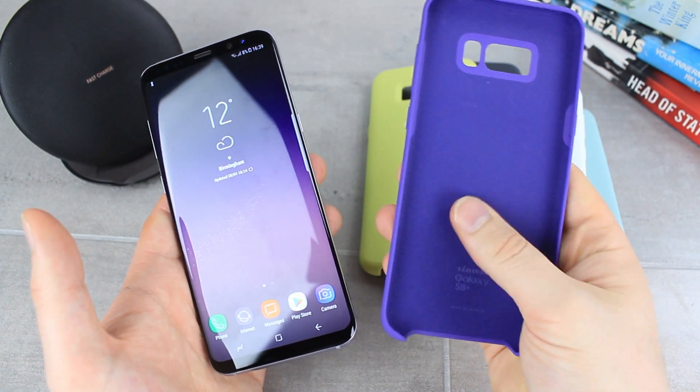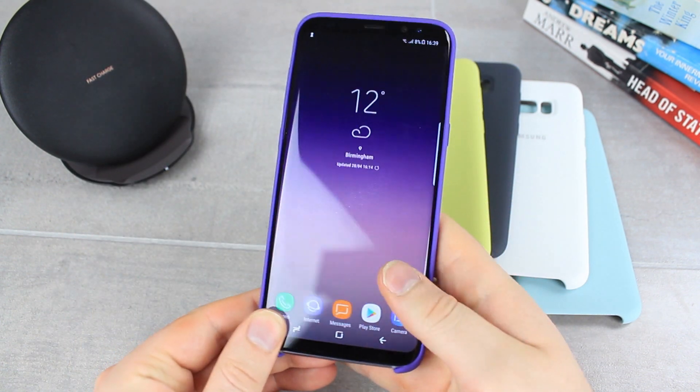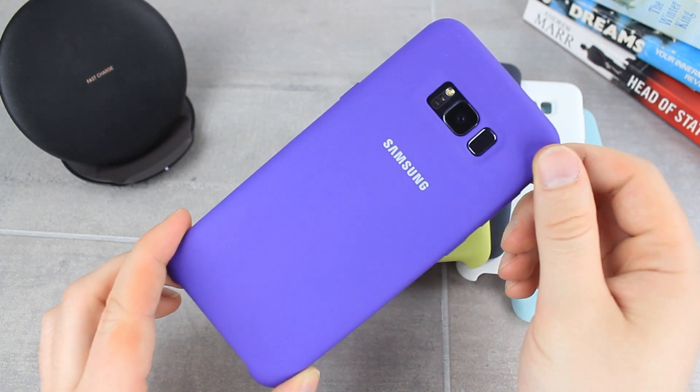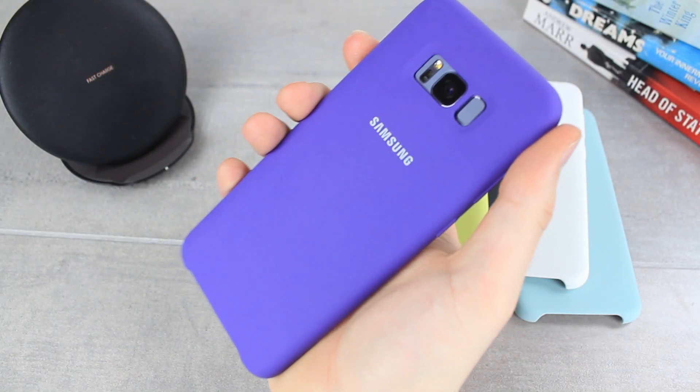The silicon covers from Samsung are a great option that can be applied to your phone within a matter of seconds. Once on, the cover adds a unique feel to your phone that contrasts your phone's regular glossy finish on the back superbly. With a fun smooth matte finish, the silicon cover feels great in hand and makes using your phone for long periods extremely comfortable.